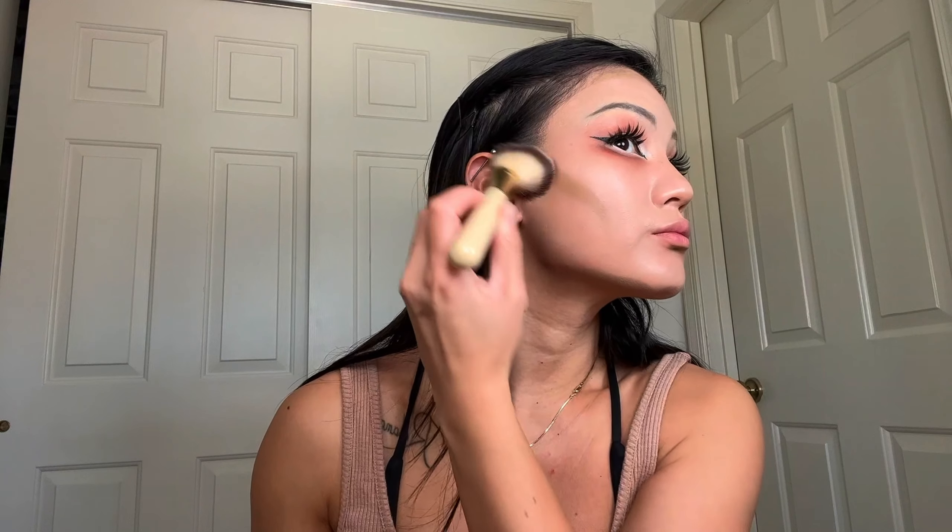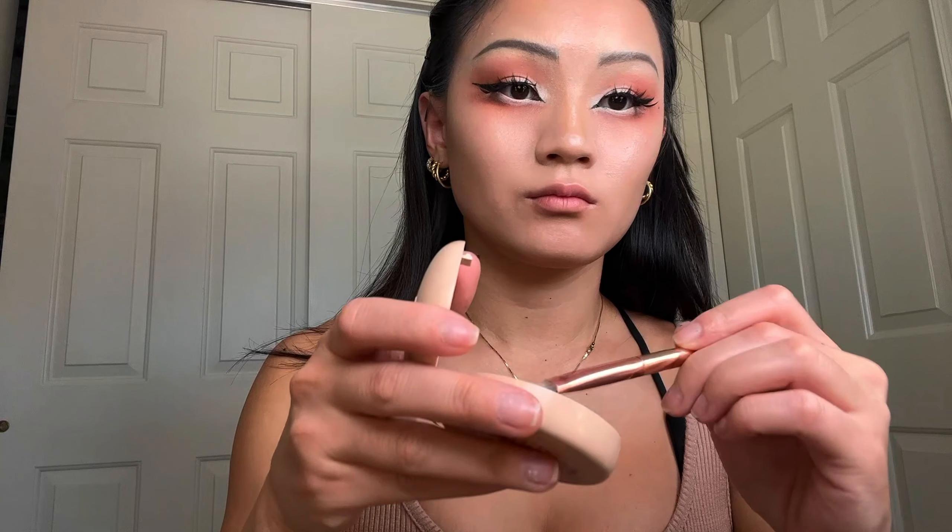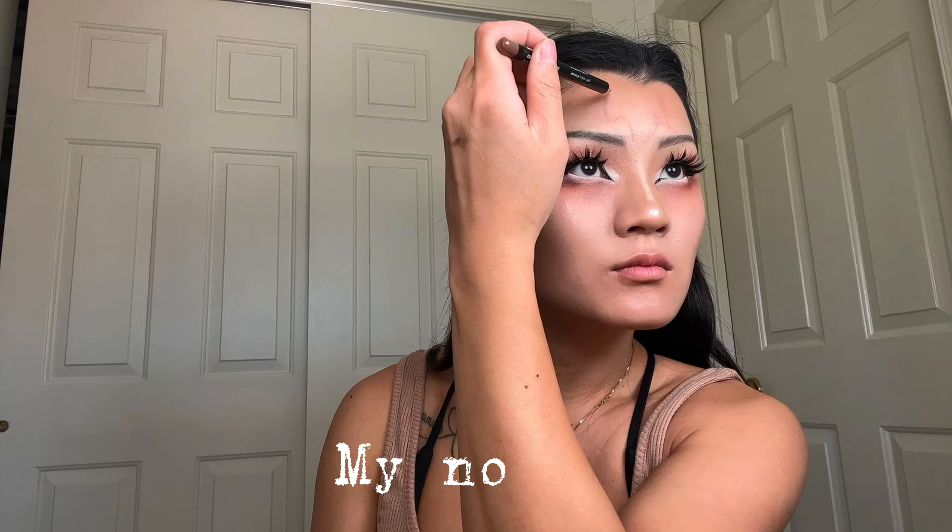Then I went in with my Fenty Beauty Matchstick Contour Skin Stick in Amber Suede 09 to contour my face. This is so amazing for contour because it's that perfect cool gray tone — not like a bronzer where it's warm — it just gives you a nice shadowed look to really contour and angle your face. I also did it on my nose and used the Morphe M164 small flat angled contour brush to blend out my nose contour. Then I went back with my IT Cosmetics concealer to clean up my nose contour and blend it all together.